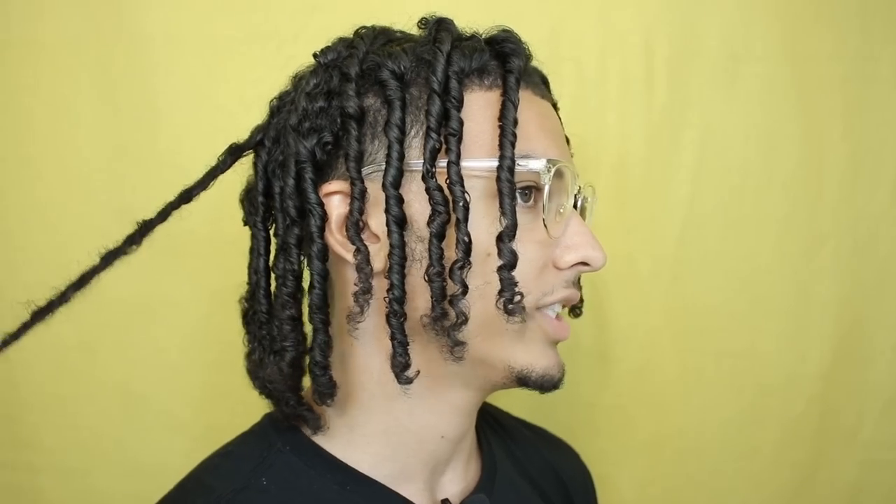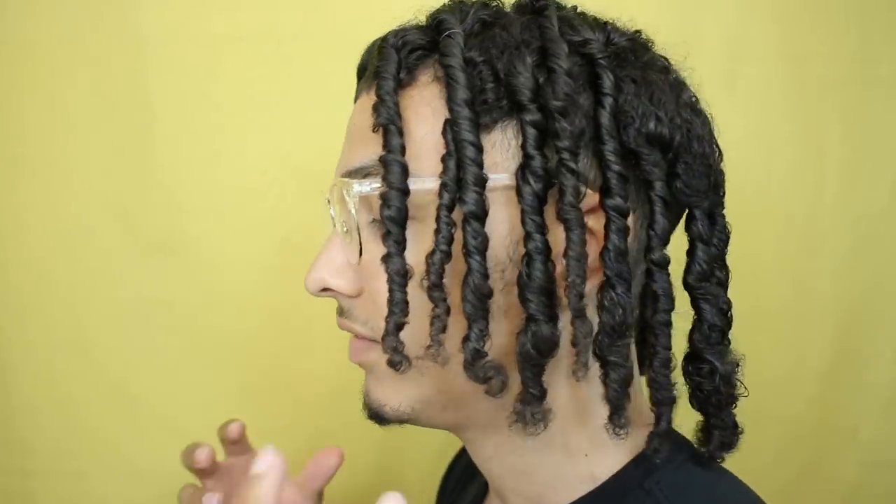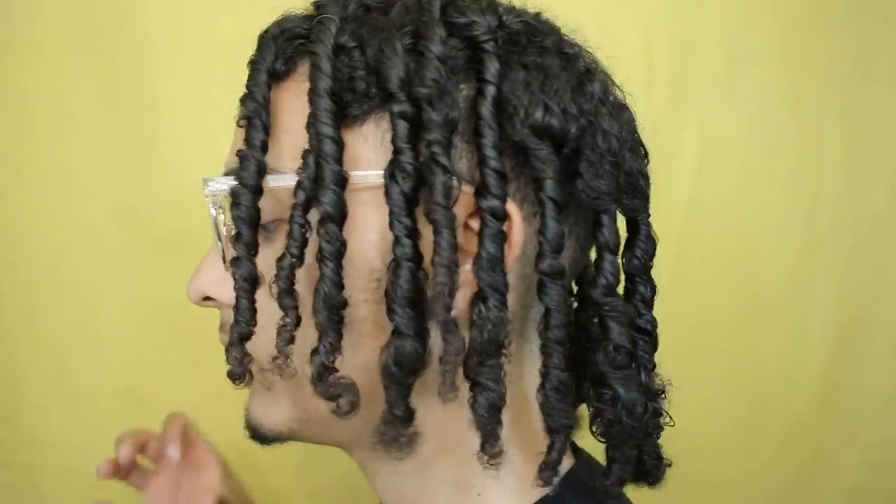The good thing about dreadlocks over time is it's just your hair knotting up and then locking together. So if it looks messy or frizzy, that's all going to tighten up over time, especially with patience. The main ingredient to dreadlocks is being patient — if you plan on having good-looking dreadlocks, the best thing to have is patience.